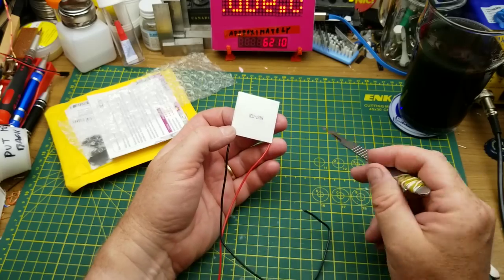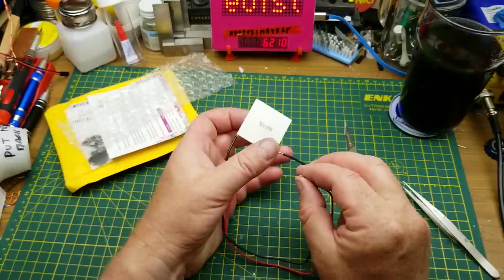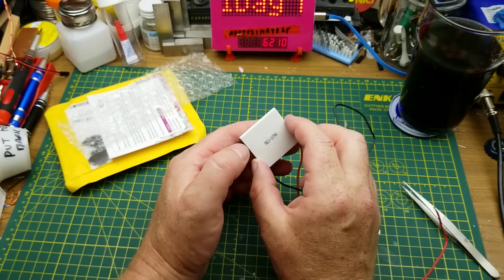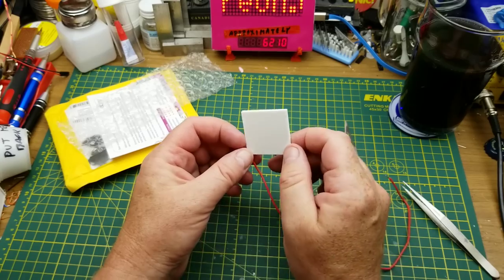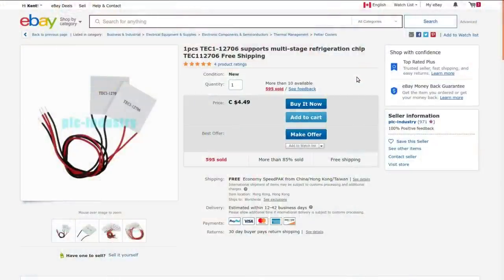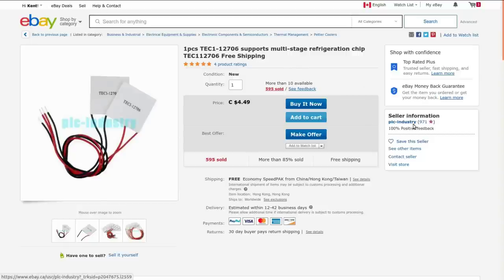How these things work — actually there are two different ways you can use them. The typical way: you put voltage in, positive or negative, and one side gets hot and the other side gets cold. If you put a heat sink on the hot side and blow that heat away, you can use the cold side for refrigeration. That's how Coolatron branded coolers work. This is a TEC1-12706, supports multi-stage refrigeration. It ships from China/Hong Kong/Taiwan, but mine came postmarked from Germany and got here in 18 days, which is pretty impressive.